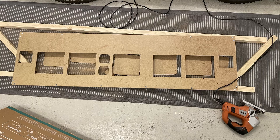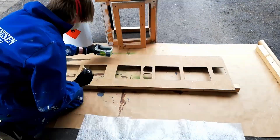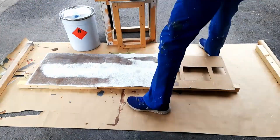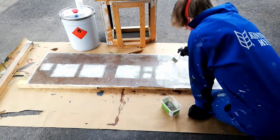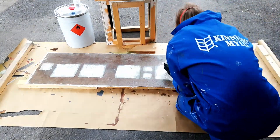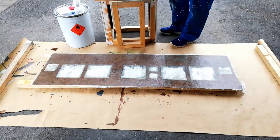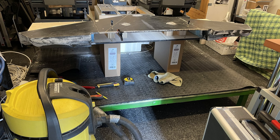The next big step was to start working on the main instrument panel as well as the glare wings and glare shield. We started with the MIP, making it out of the same fiberboard and aluminum trims to keep it super light. Later we added the fiberglass layer on the MIP as well, and the end result was a super lightweight and super strong main instrument panel that you can easily detach from the simulator.